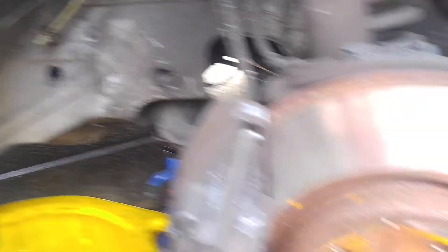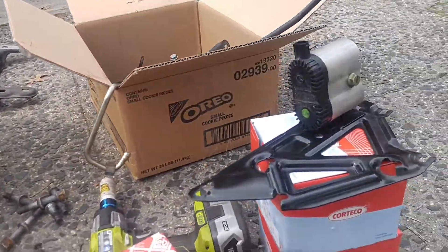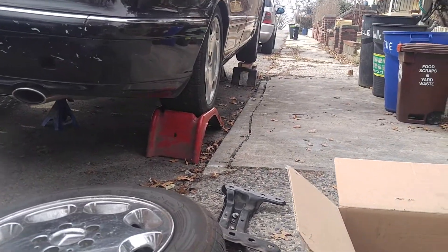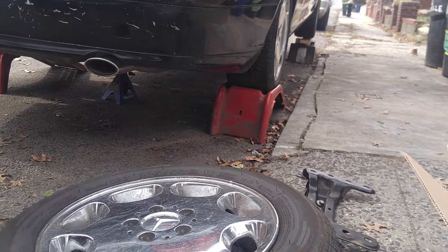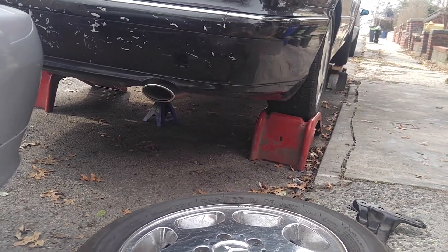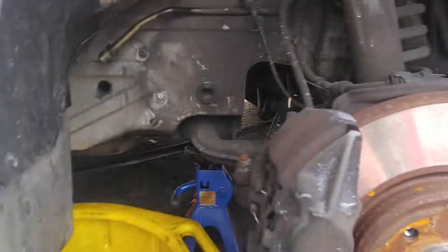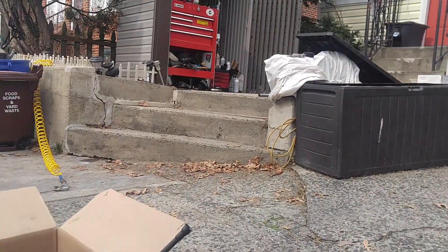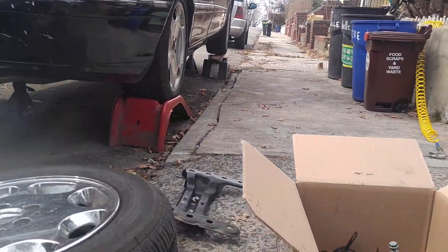This is the whole bracket here removed. I'm working in kind of weird conditions right now because this other car is taking the space where I usually work. But anyway, I can still do it — if you know what you're doing, you can do it in any conditions. I dropped the transmission from this one yesterday, so it's sitting over there.